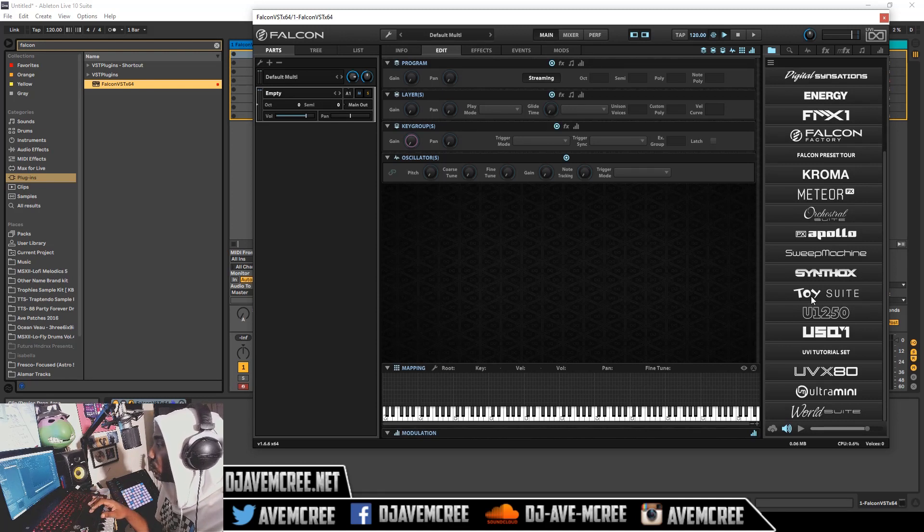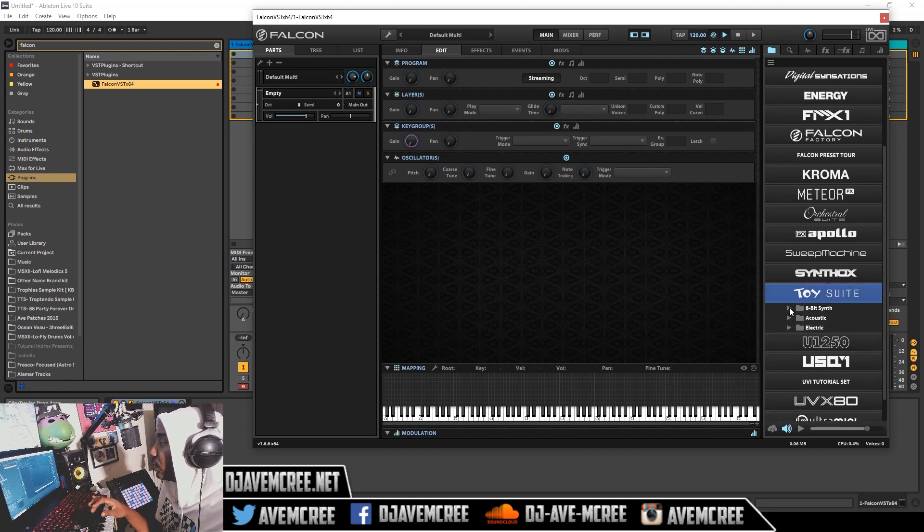So you see Toy Suite right here — this is how it looks. It looks kind of like Toy Story if you look at the letter fonts. What I'm going to do is go into 8-Bit Sims and then preview the sounds, and hopefully you'll enjoy it.